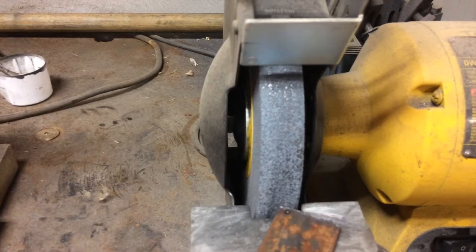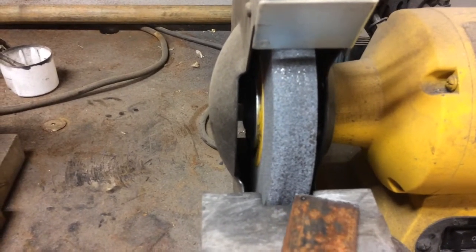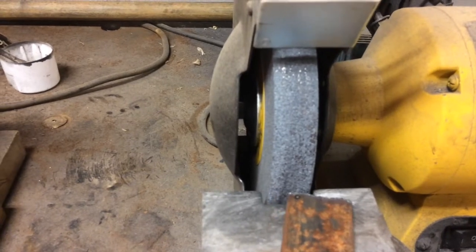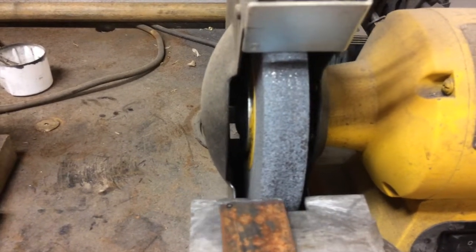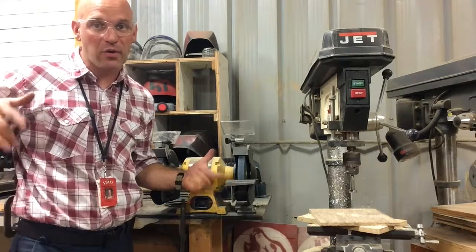Another thing to remember when using the grinding wheel: use the whole wheel. If you use just one area of the wheel, you are going to create a groove in it and damage the wheel. Use the whole wheel — grind on all of it.